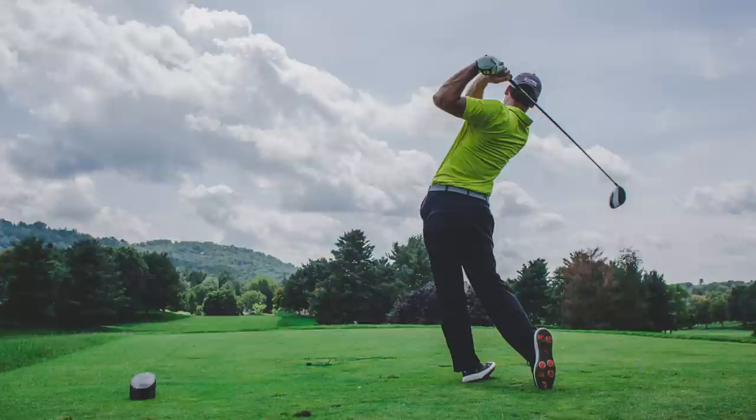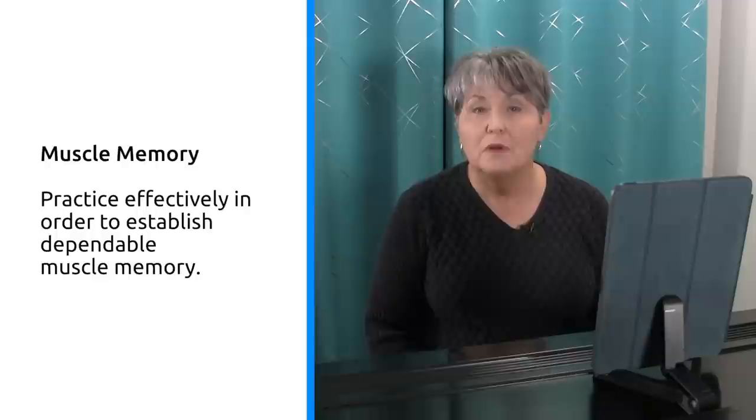Muscle memory. You may not be familiar with the term, but we use muscle memory all the time. We use it when we drive a car or a golf ball, work in the kitchen, or find a light switch in our home. The motor skills we use to perform these tasks were practiced until they became automatic. And that's the same thing we need to do in order to polish rough spots — we need to practice effectively in order to establish dependable muscle memory.